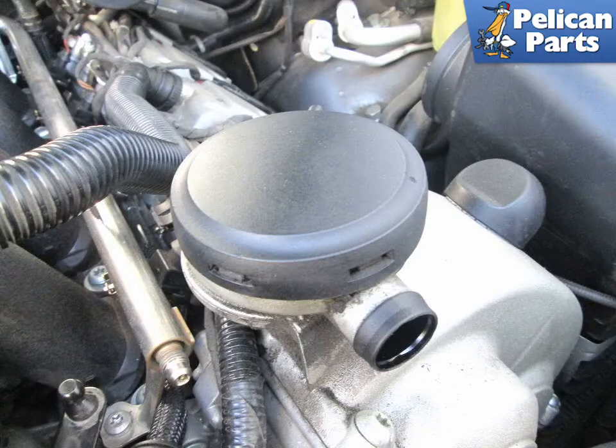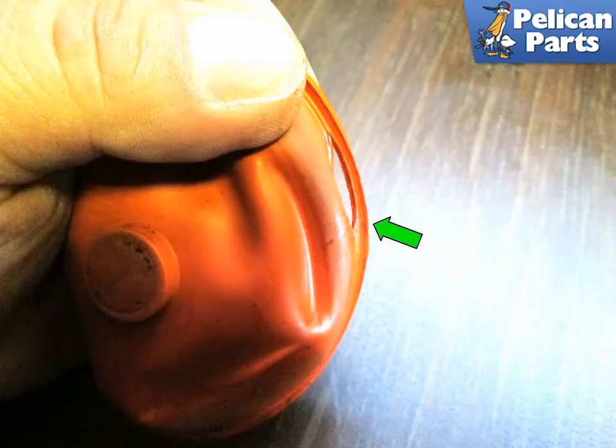Here is the air oil separator that sits on the top of the right side valve cover. This can also leak internally and cause running problems. There is a gasket that sits inside the air oil separator. As you can see, the one in our project vehicle had been leaking because of a crack just above the seal. To check yours, please follow the link provided at the end of this video to see our article and video on repairing your air oil separator.